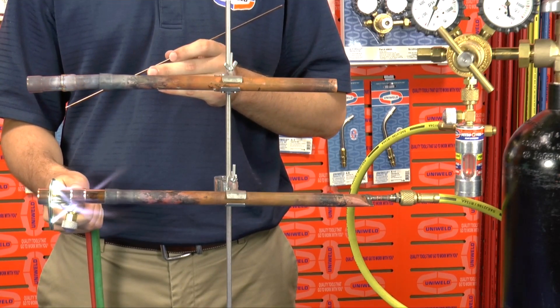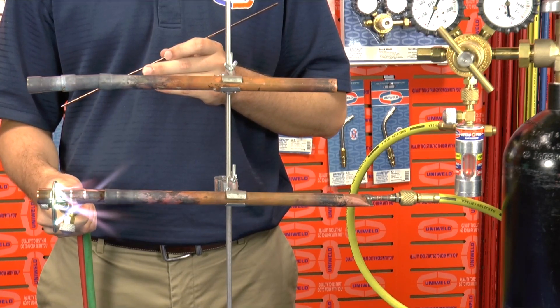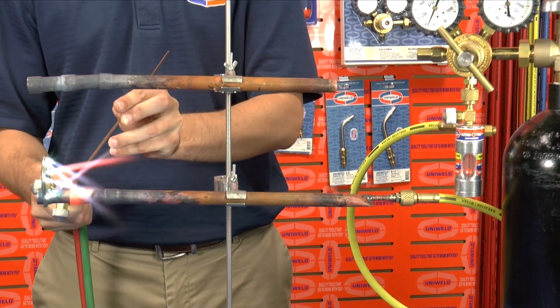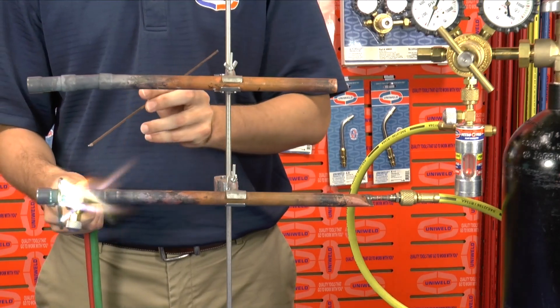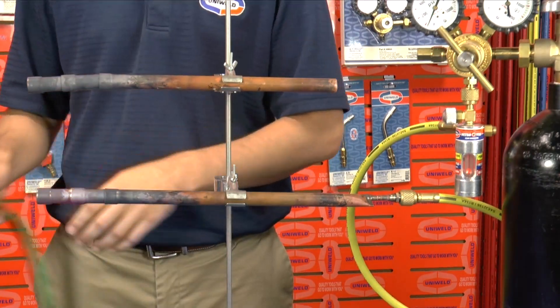It's important to prevent the scale buildup inside the tubing because when it combines with the refrigerant, it will form a sludge that can clog the TXV valve and other components leading to system failure. By flowing Nitrogen through the line during the brazing process, the Oxygen is displaced inside the tubing and the Copper Oxide will not form.